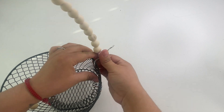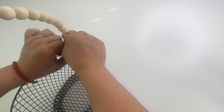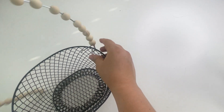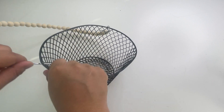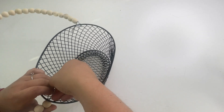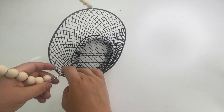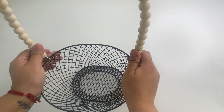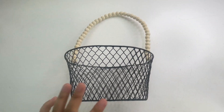I then put the wire through the basket and twisted it at the end, as you can see right here. Once I was done doing it to this side I did it to the other side, but the hole I chose was more towards the back instead of in the middle of the basket. And this is how it looks.